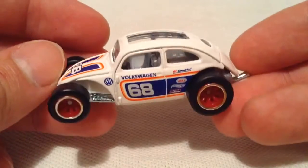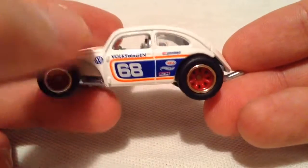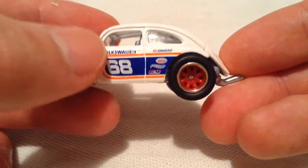Pretty cool deco on it. I was going to say it's red, white, and blue, but I guess it's actually orange, white, and blue. Pretty cool.